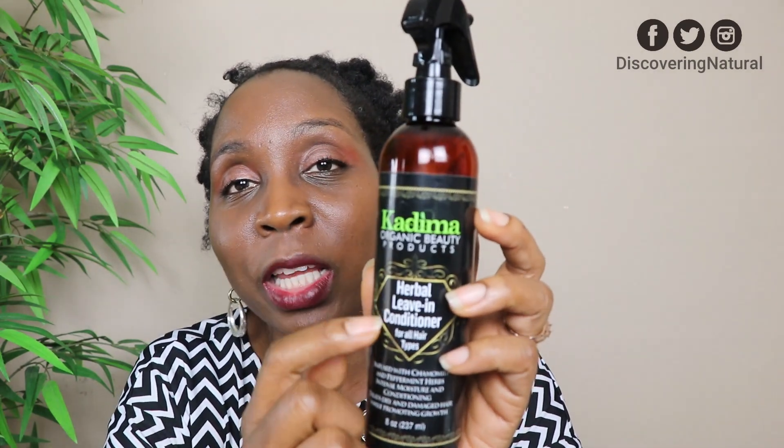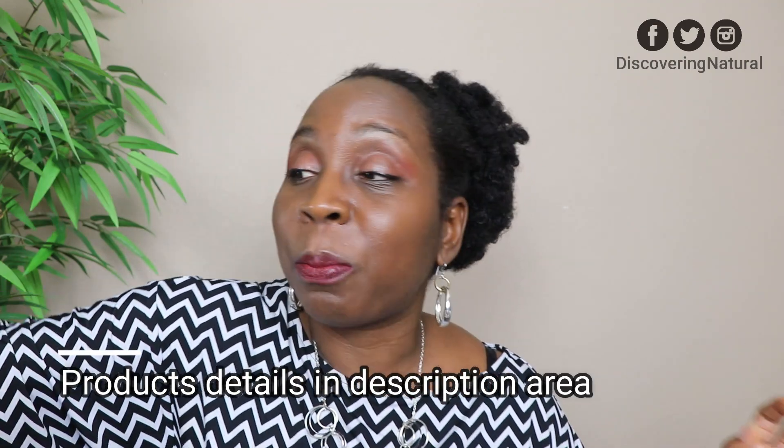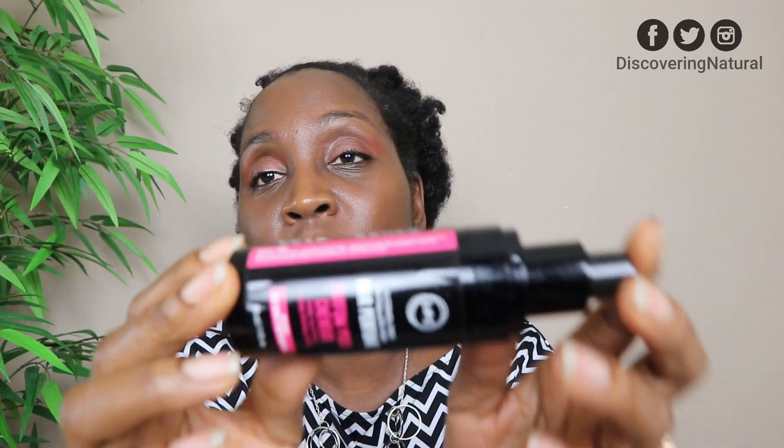Moving on to hair products — the Kadima Herbal Leave-In Conditioner is great, great stuff. I always repurchase it. I have a coupon code in the description area for all Kadima products. I also finished the Kadima African Black Soap Shampoo. Next I finished the Love Your Curls Hair Perfume — this is so good, it smells so good. Oh, it's finished now. It smells amazing; I feel like money.